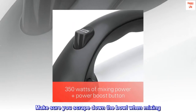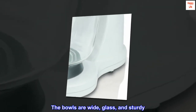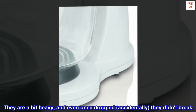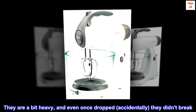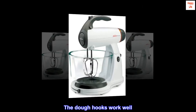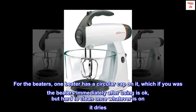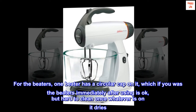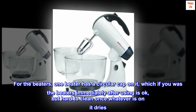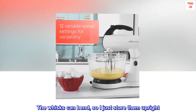Make sure you scrape down the bowl when mixing. The bowls are wide, glass, and sturdy. They are a bit heavy, and even once dropped accidentally, they didn't break. The dough hooks work well. One beater has a circular cap on it, which is okay if washed immediately after use, but hard to clean once dried. The whisks can bend, so I just store them upright.